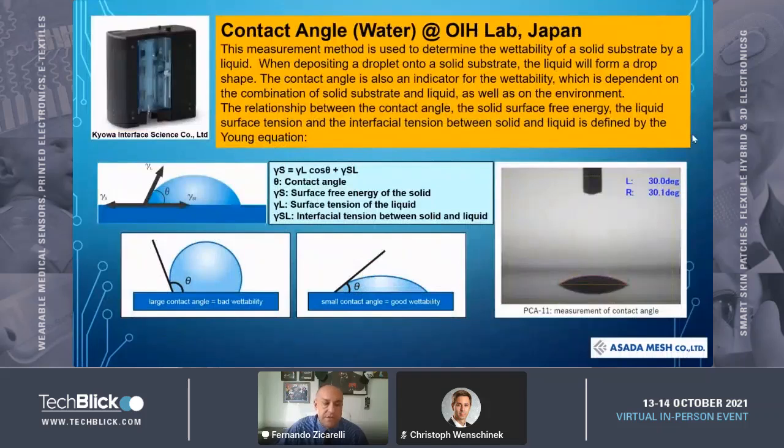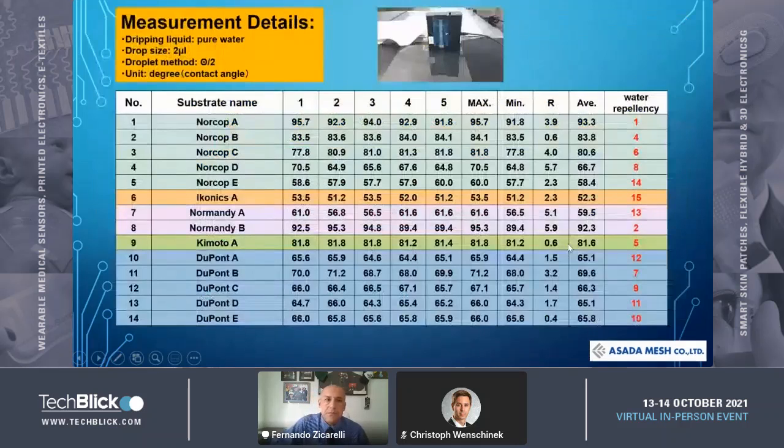The next thing we measured was contact angle. We measured with water, which is the liquid we had in our lab in Japan. You can see the tip of the device here — it drops the water on top of the substrate, and we measure this angle right here.